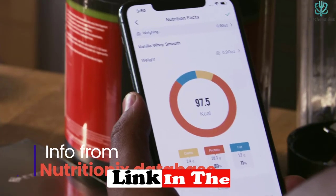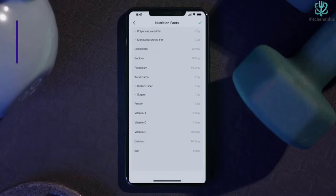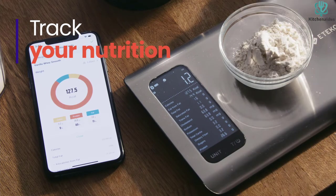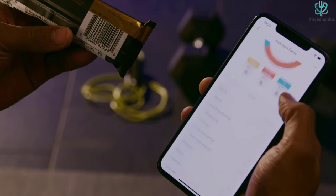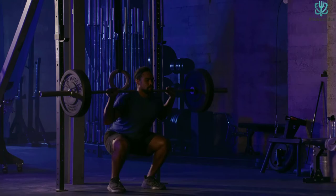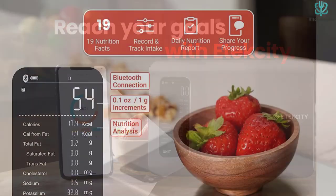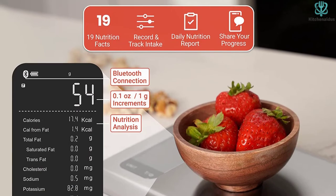The sleek stainless steel platform has the capability to measure up to 11 pounds in grams, ounces, or milliliters. The large LCD screen not only displays measurements, but it can also display nutritional macros once the scale is connected to the corresponding free app, Vei Sync Fit. This app can sync with Apple Health and Fitbit.